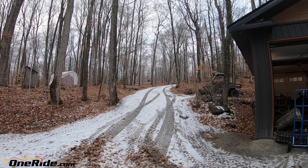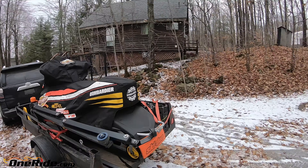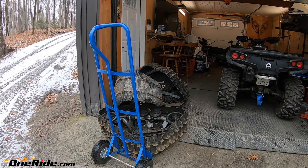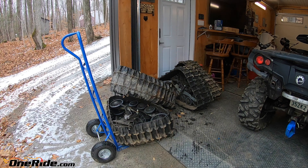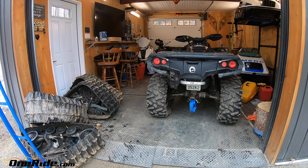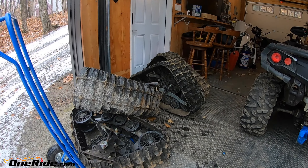We got our first dusting of snow, which only means the snow wheel is out, but it also means it's time to take the wheels off the Can-Am and put the tracks on. A lot of people ask me how hard the job is to switch between wheels and tracks, and how long it takes. I want to make a video to show you exactly what goes on and how long it takes to put the Camso T4S tracks on a Can-Am Outlander.